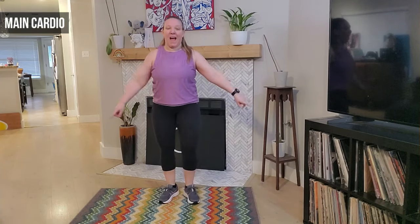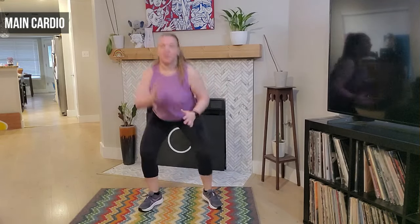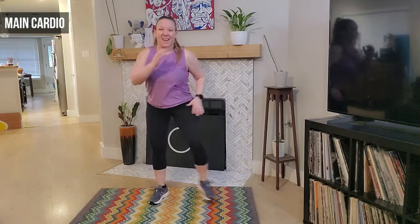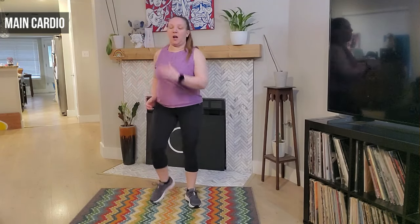March it out — four, three. Stepping out, out, in and we get low — good. You got this. Four more, four, three, two, and one. We march it out — awesome job.